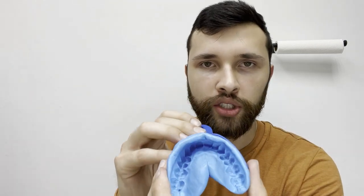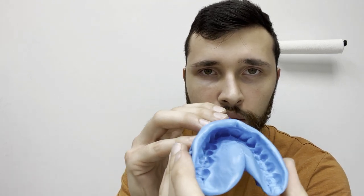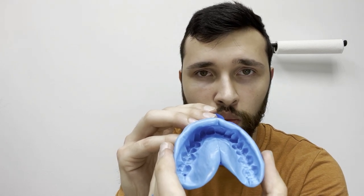Just finished with the mold. As you can see, I bit all the way down, did not move around. I hit the plastic when I bit all the way down and I made sure to bite only once.